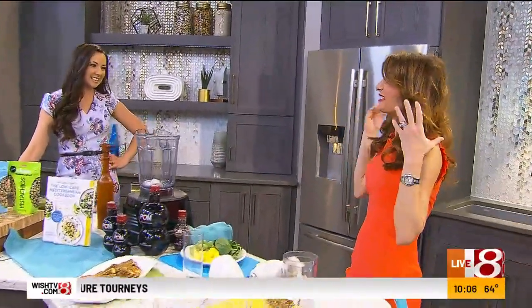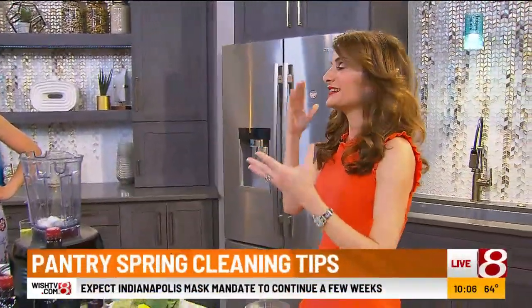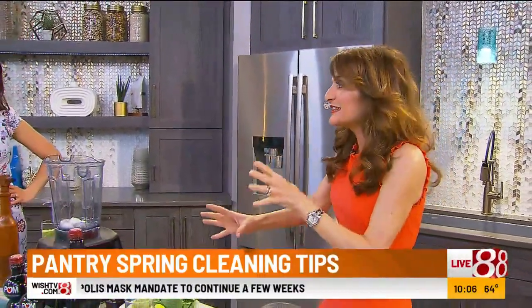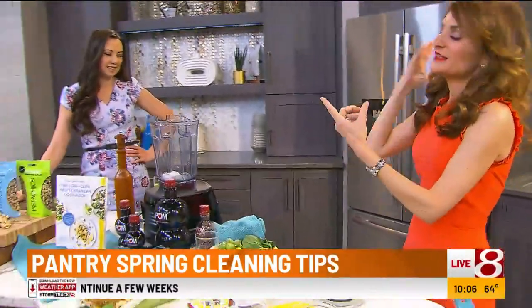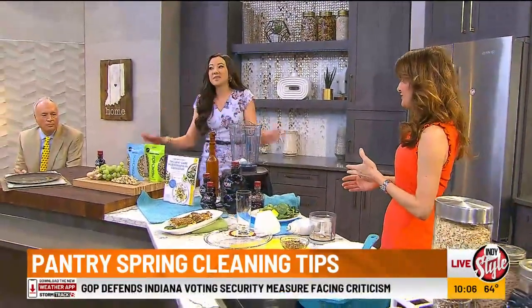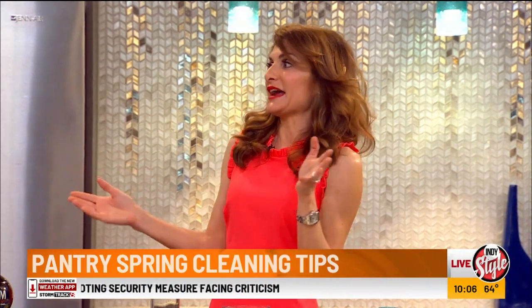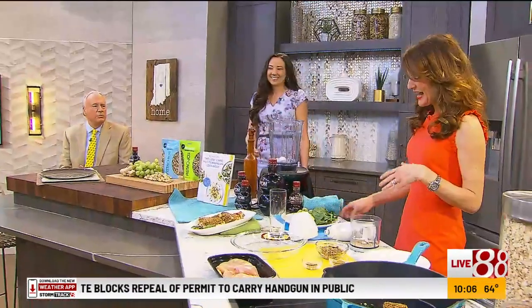We're going to get ruthless. This is go hard or go home. If you haven't used it in the last year, get it out of the house — donate it, give it to a friend, or toss it in the trash. And that's with anything, not just pantry stuff. Absolutely, across the board. I'm in full mode spring cleaning right now. Randy, do you spring clean? Somewhat — kind of go through some stuff, especially the garage.